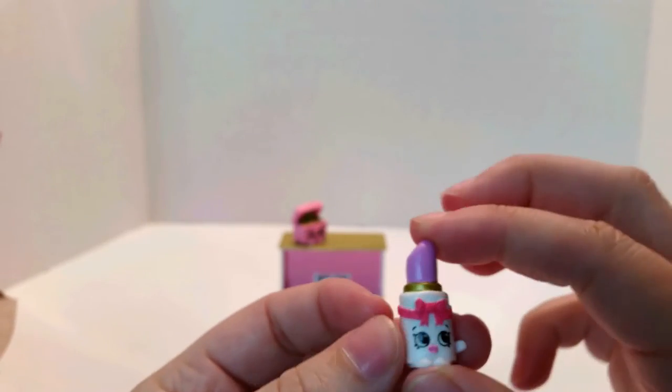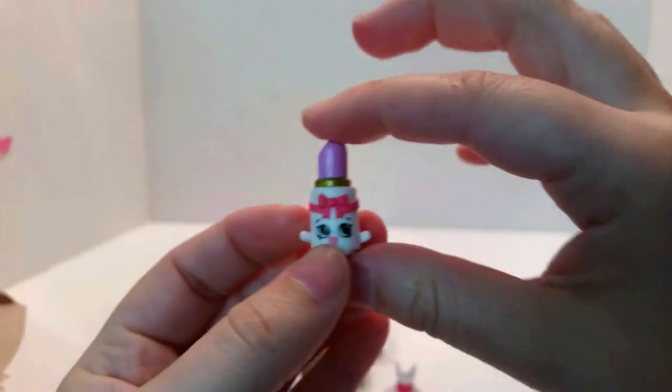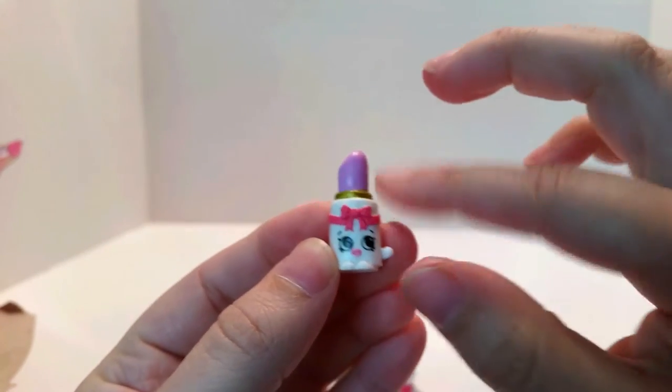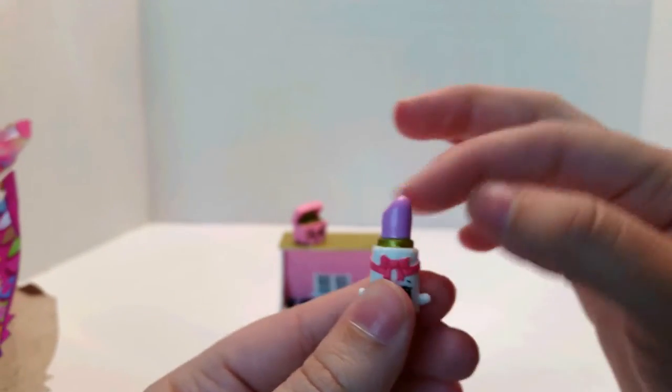And then we have Lippa, the purple lipstick, which I'm sure would go super well with the lipstick from the first season. She has a bow — she's cute. They're all cute. I really like her. She's simple.